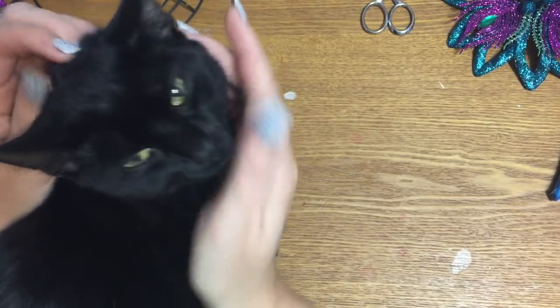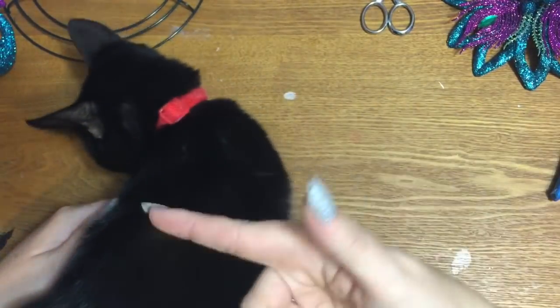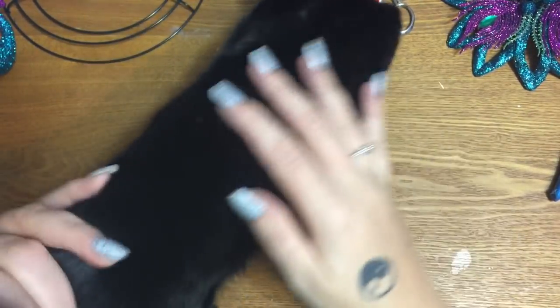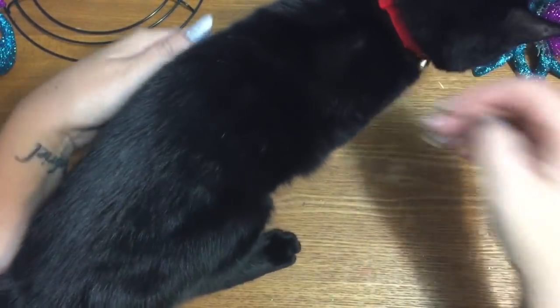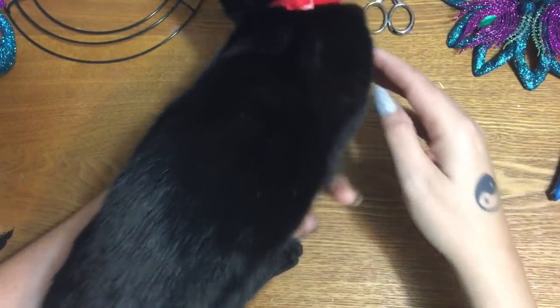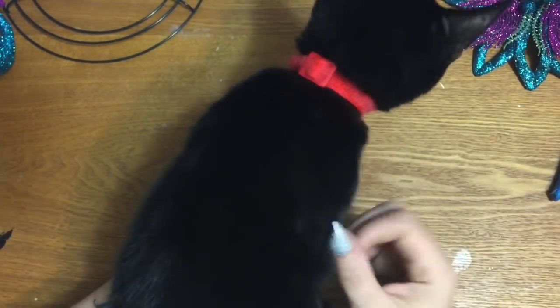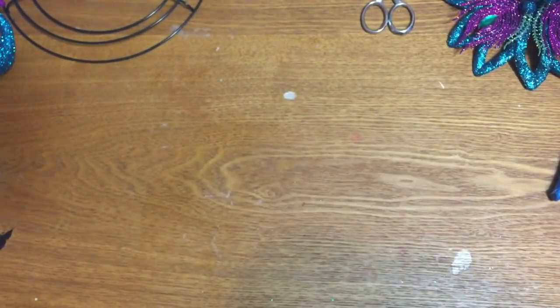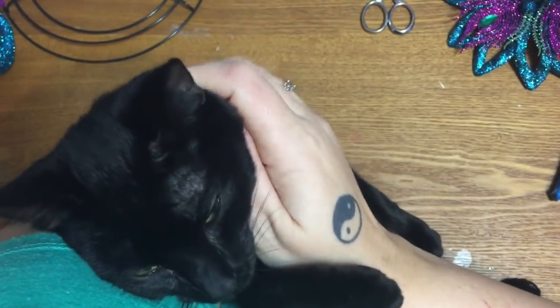My white cat ran away, so I went to the shelter to try to get a new kitty. You always hear about what they say about black animals — the black dogs and the black cats — their adoption rate is lower and their kill rate is higher, so I made it a point to get an adorable little black kitty.